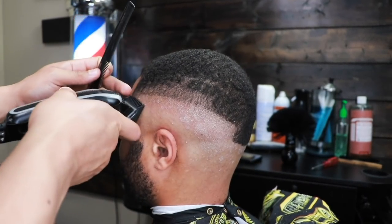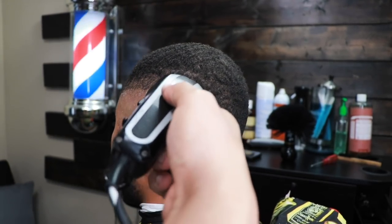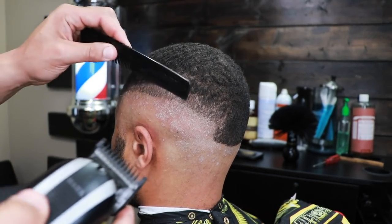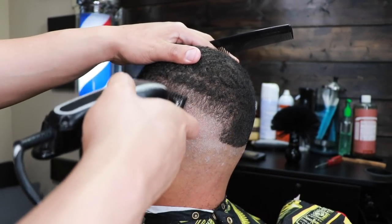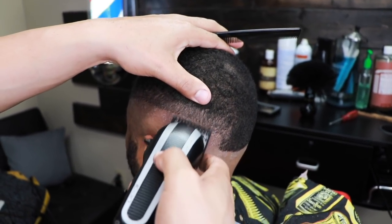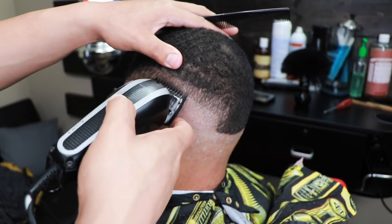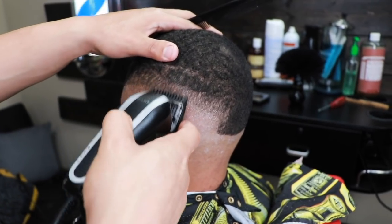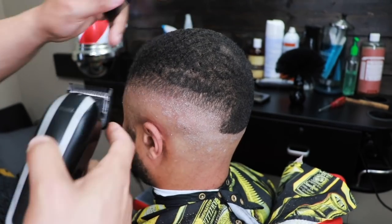I always recommend that you get someone who will let you perform this haircut on them, pull up this video, and go through it step by step. Experience is the best teacher — the only way you will learn how to cut this hairstyle is to perform it over and over again. Get a cousin, a little brother, or a buddy, just anyone who will let you do this haircut.